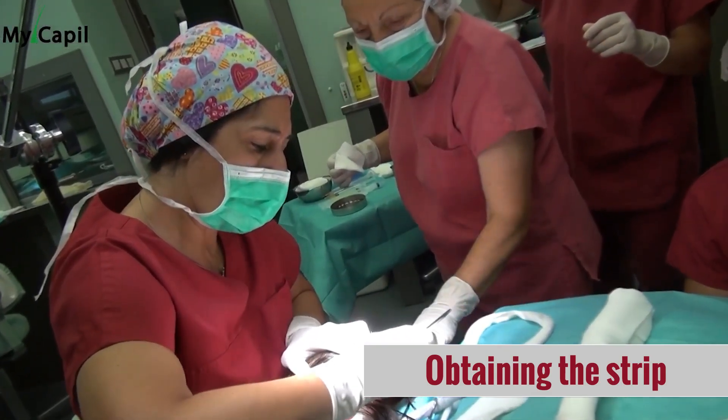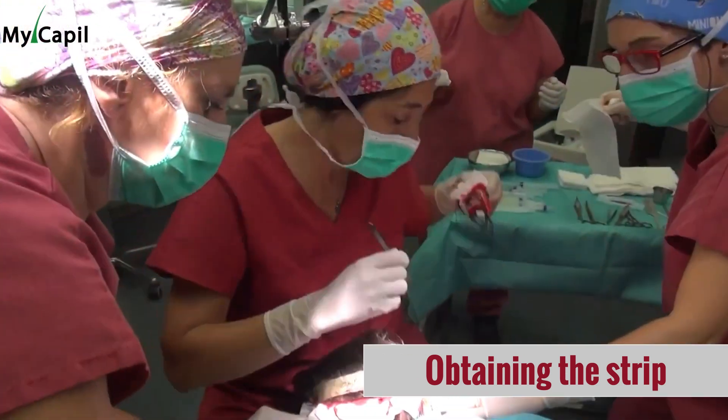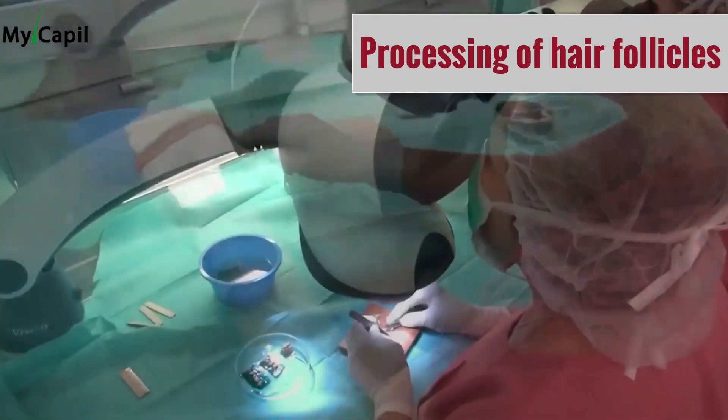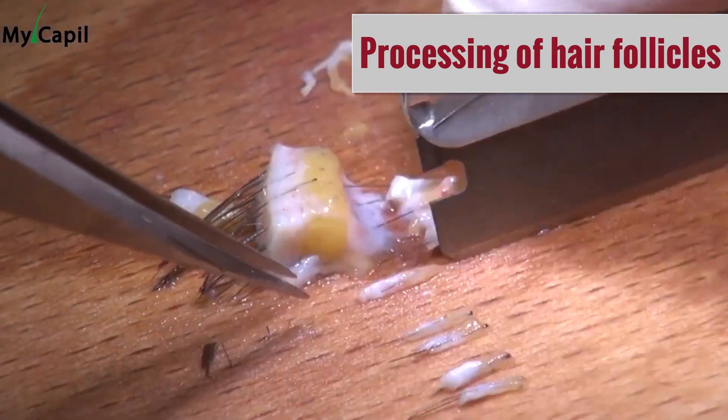However, there are some drawbacks to this method. Since only a single local area is used, it can be more challenging for the surgeon, and obtaining a large number of follicles may not be possible. Additionally, since the receiving area is not shaved, the survival of the transplanted hair may be limited. It is essential to consult with your doctor to determine if this type of graft is right for you and to choose a reputable clinic.